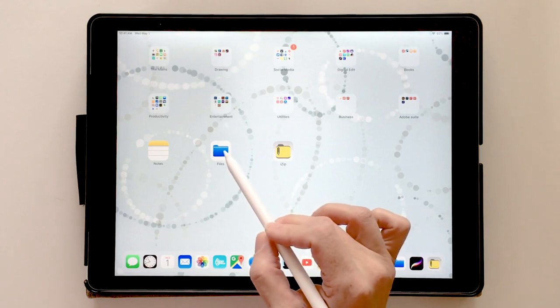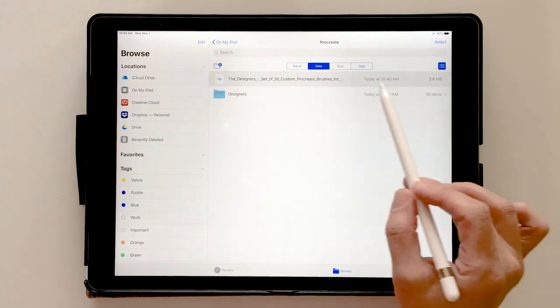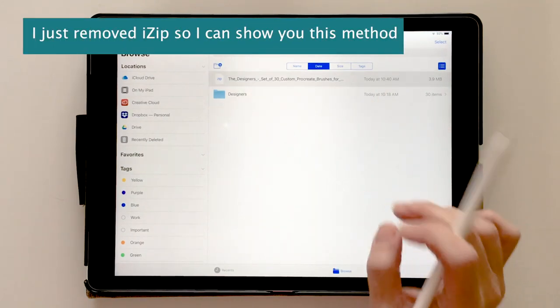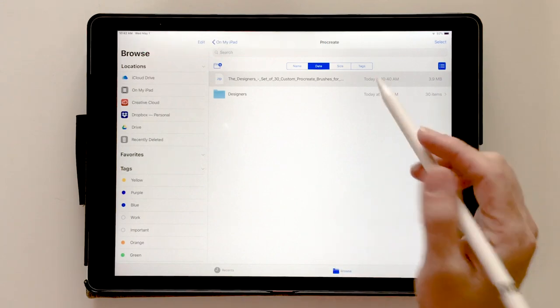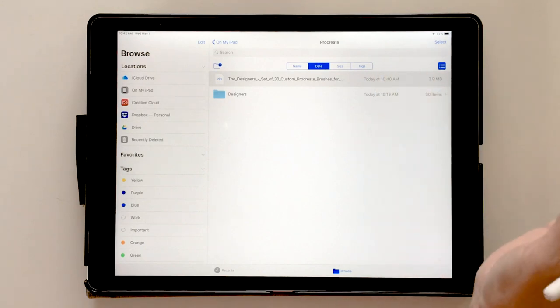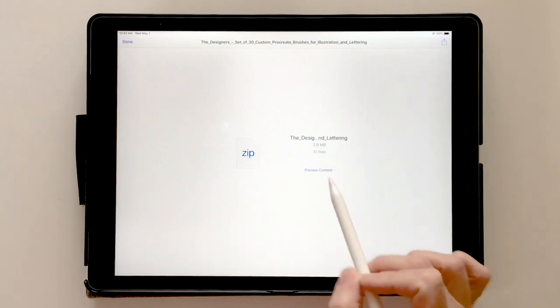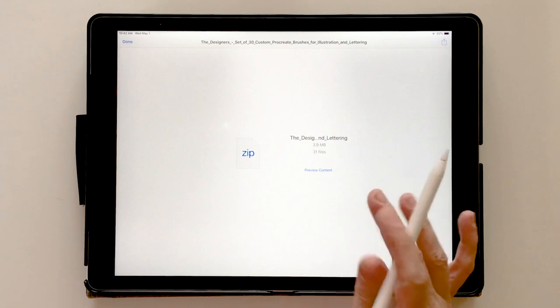We go into our Files app — this is the file folder icon for the iPad — and there is my zip file. I'll warn you: if you have iZip on your iPad it's going to automatically open iZip. I don't have iZip right now because I want to show you how to do this without an external app. We touch the zip file and it comes up with a window showing 'Preview Content' — we haven't unzipped it yet.